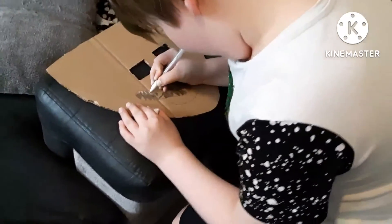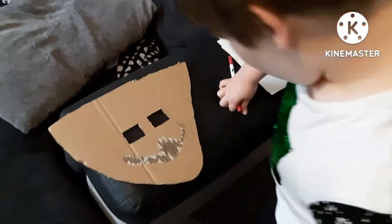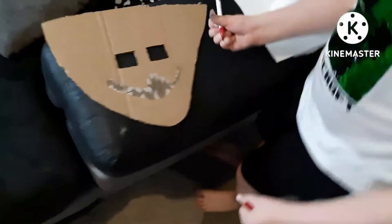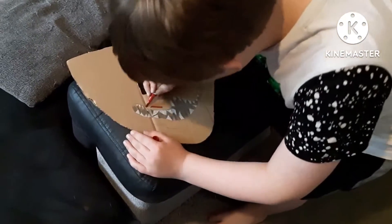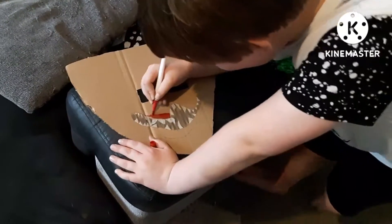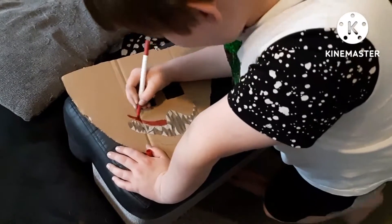We'll redo these teeth and eventually this will be done. Now I've colored in all the teeth and everything else. I've got a red pen to color the lips, which may take a bit.